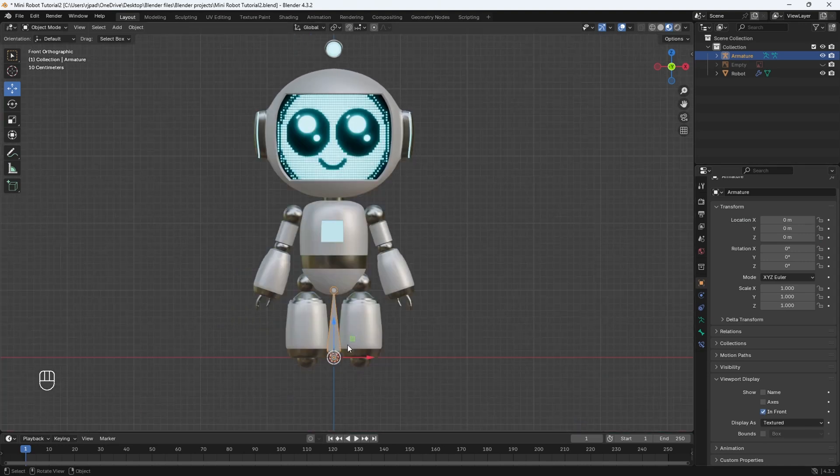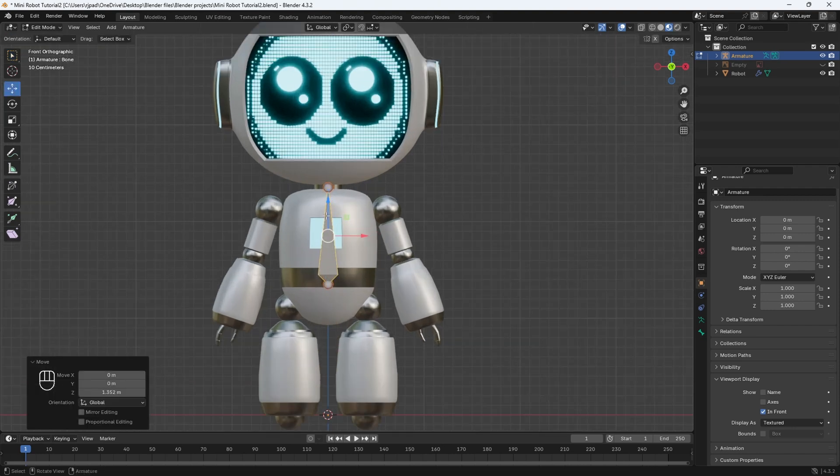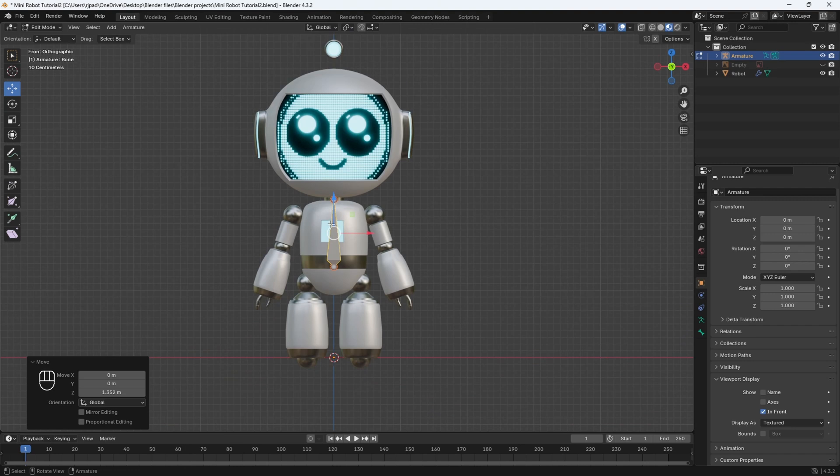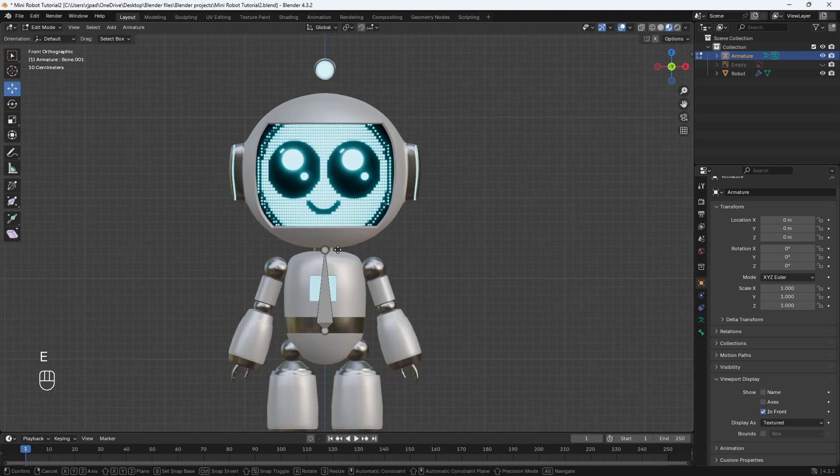Now with the bone selected, we can go into edit mode by hitting Tab. Then hit A, and we can use the move tool to move it up. I'm going to move it towards the neck — this bone will control the entire torso. To add in another bone, select this little circle here and hit E to extrude, which will add in another bone. Hit Z on your keyboard and we'll move it up towards the antenna. This bone will control the movement of the head.